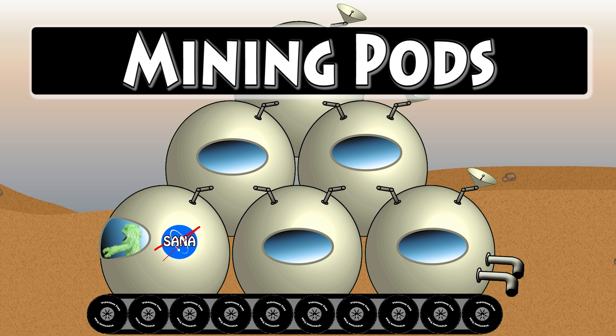This is the mining pods, and that's Greeno driving the mining pods. That's cool. Hey, Greeno. Now, the mining pods — they dig down in the ground to find minerals and metals and all kinds of things they can use in the colony. Yeah, they can use metals and ore and all kinds of good stuff. So anyway, they really need the mining pods. That's cool.